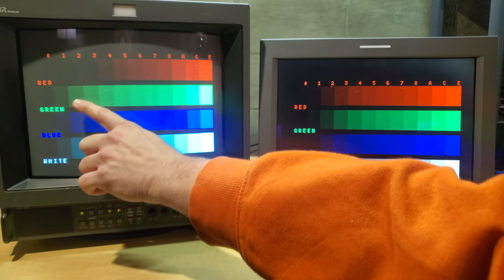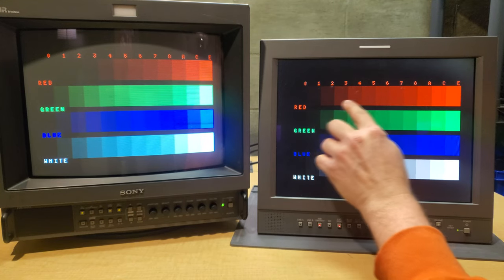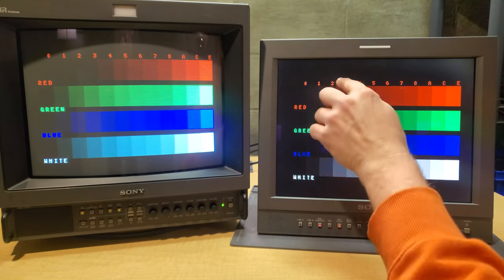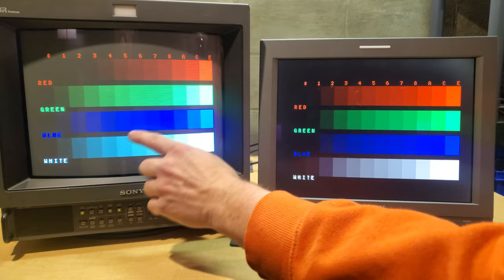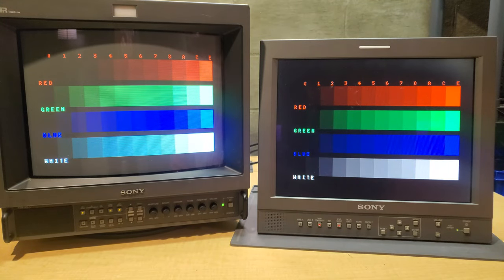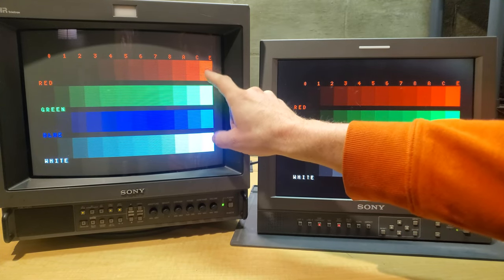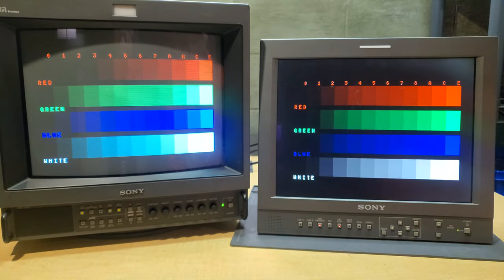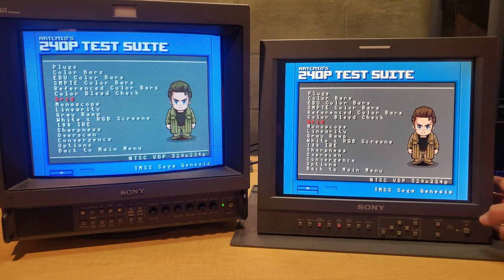Looking at the green channel, you can see it's much stronger in the shaded areas on the CRT, whereas on the LCD everything is displayed evenly because a color channel won't dim the way it can on a CRT. The green is the most intense on the CRT, blue is close to 100%, but the red is definitely a little weaker. That covers the 240p test suite comparison — now we'll switch to 480i gaming with a different console.